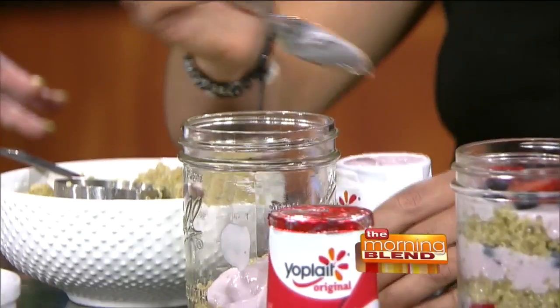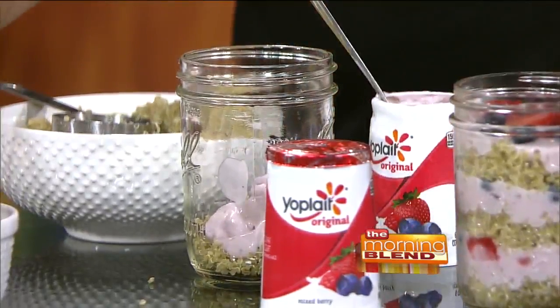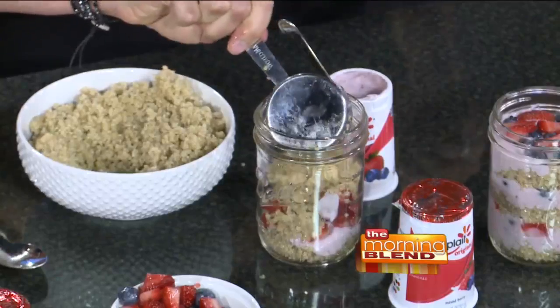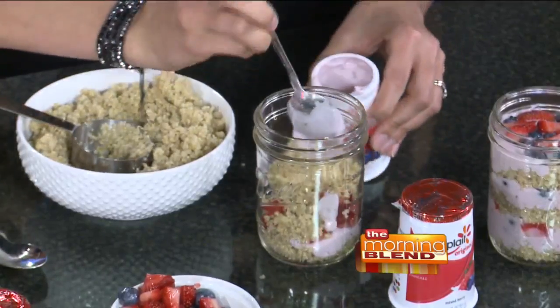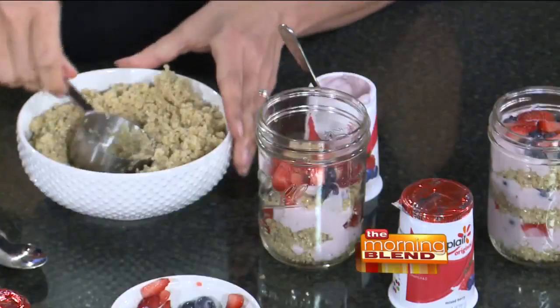There are so many Yoplait flavors — I think a bazillion, but closer to 100. I did berry, but I also have peach and cherry here. You could throw in fresh cherries and fresh peaches instead and have something completely different. This is great because if you tried doing this with granola it would get all soggy, but quinoa holds up beautifully.